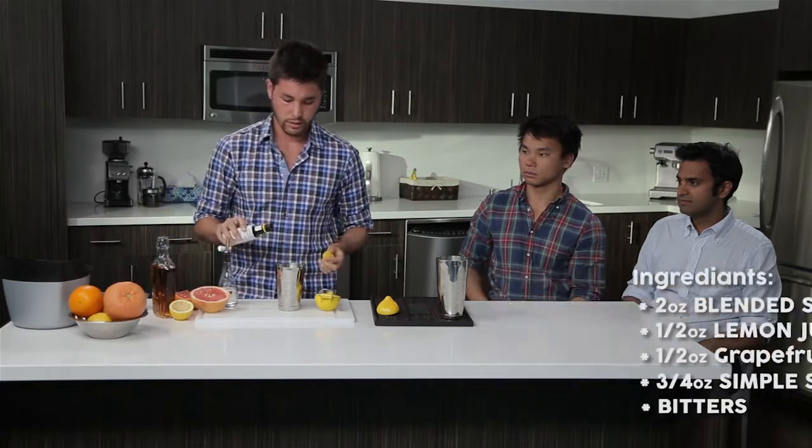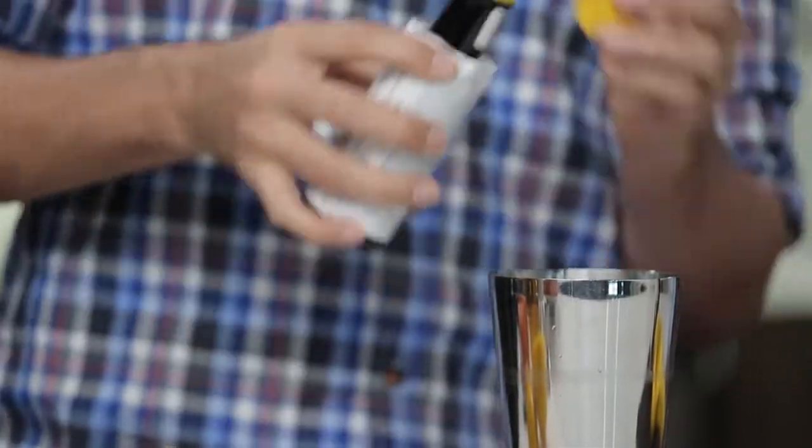Lastly, we're going to put a couple dashes of bitters. Bitters are alcohol mixed with plant extract, and they have a very distinct flavor, so they add some complexity to the drink. Next, add some ice, take the contents and mix it up. This is another drink that we're going to need the pre-chilled martini glass for. Grab your strainer.